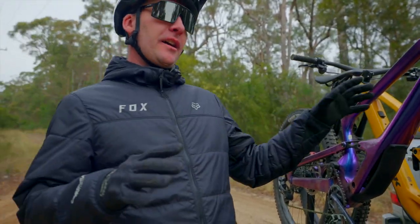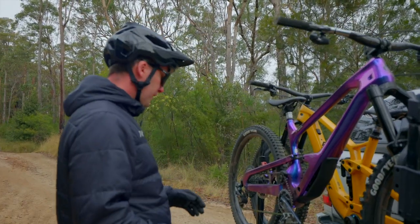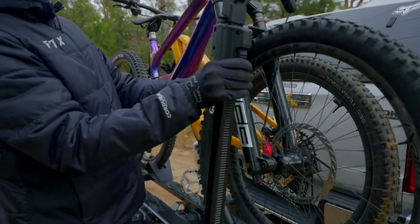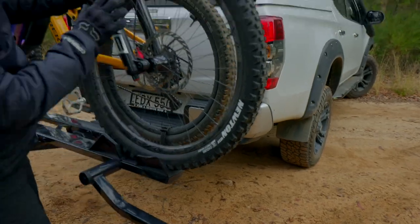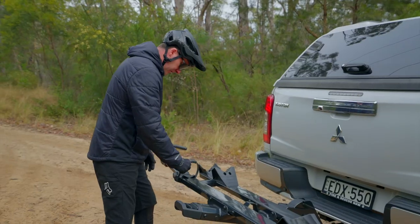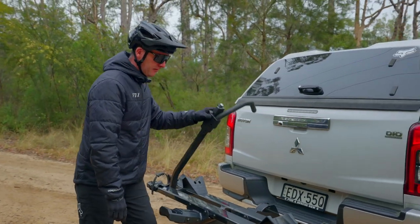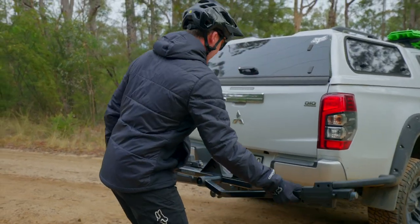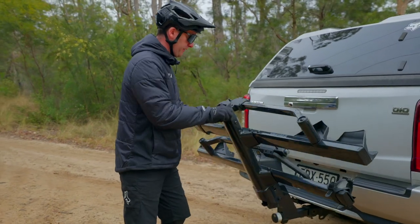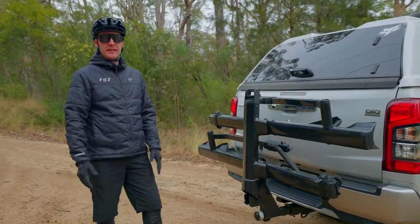Loading and unloading the bikes is an absolute piece of cake — it's literally just a quick ratchet system, roll it forward and the bike is off ready to roll. When you're not carrying bikes, simply pack the rack away: put the cradle arms up, lift her up into place, and you're ready to roll.